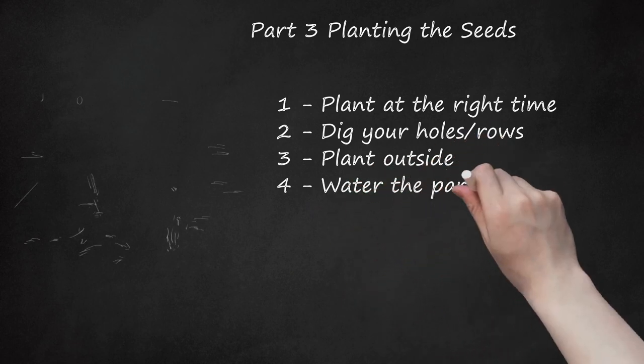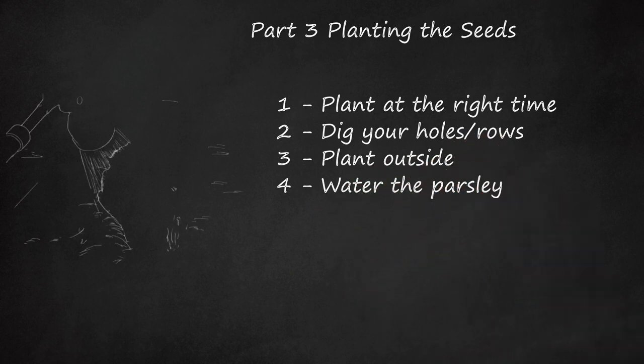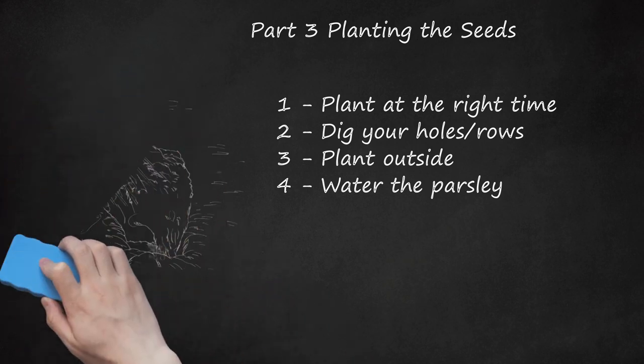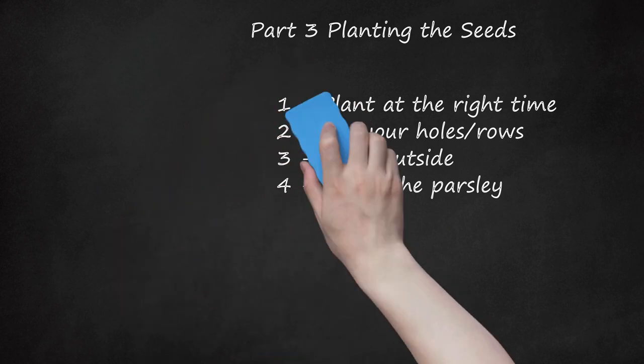Step 4: Water the Parsley. Water your parsley deeply at least once a week to encourage the development of a long taproot. You may need to water more frequently during extremely hot and dry periods. If you're planting your parsley in pots indoors, give them enough water so that the soil is just barely moist. Consider setting up a drip system if you're unable to water the parsley regularly.